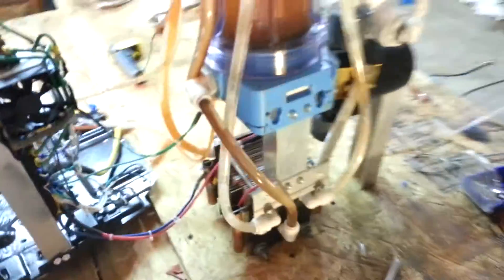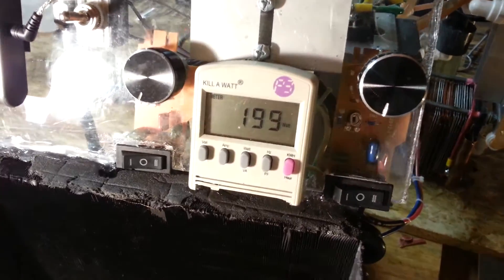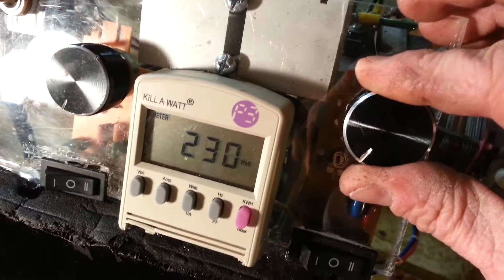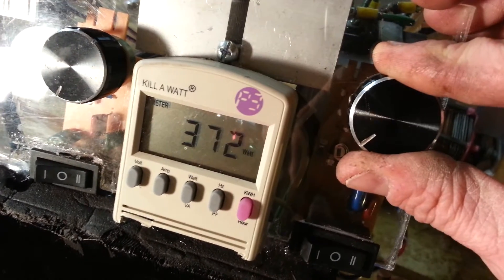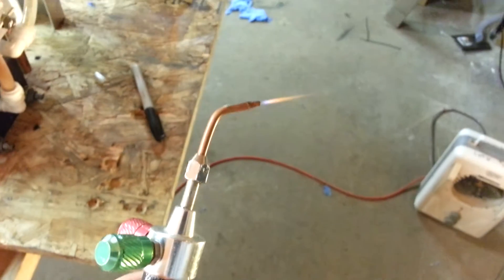I've had to do some redesigning, by the way. I got this thing running way better — it's about 190, not 200 watts. Turn it up a little bit here real quick. I don't want to go too high with this particular tip.